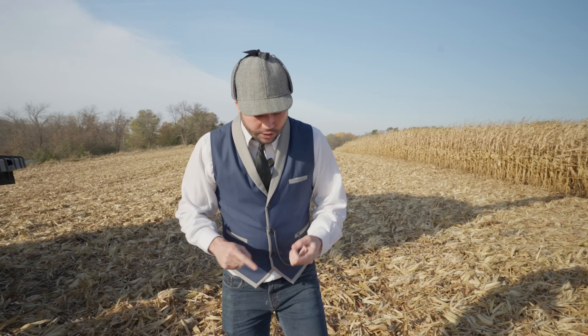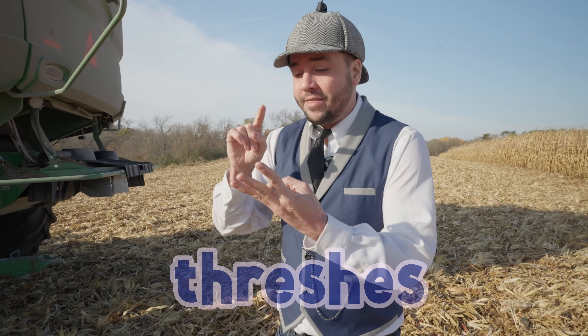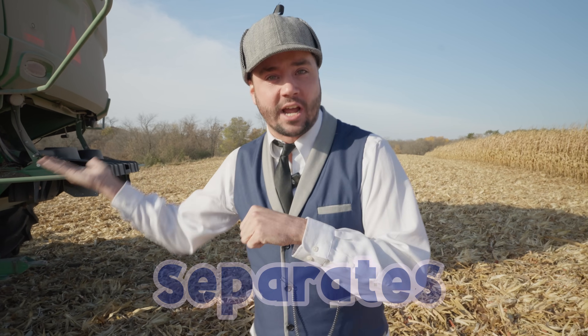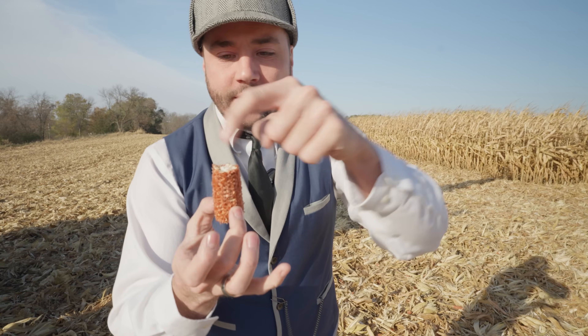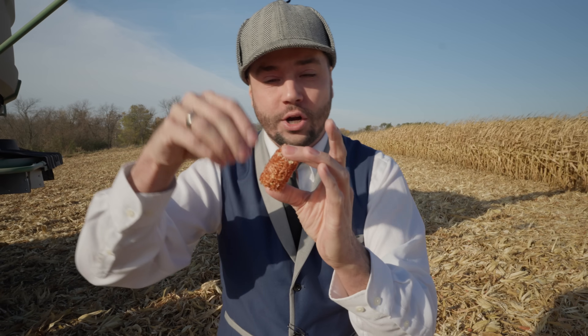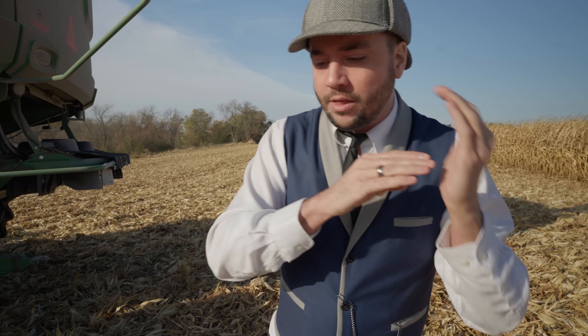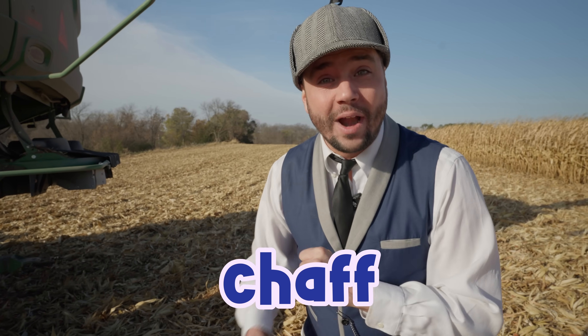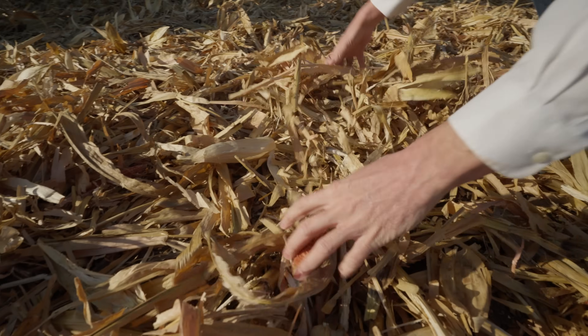A combine is called a combine because it does three separate things. It cuts down the crop, it thrashes, and then it separates the grain and the chaff. So what that means is it cuts down the stalk of corn, takes a cob — here's part of the cob. This normally has corn on it, and it shakes it — shake, shake, shake, shake! So all the corn kernels fall off. Then it separates the grain and what we call the chaff. The grain is the corn, the stuff we want to keep.